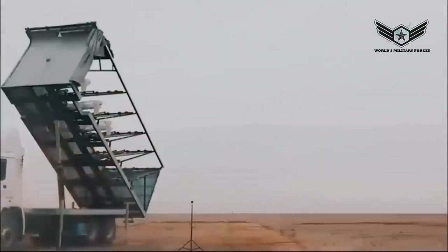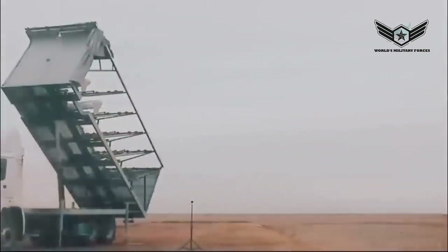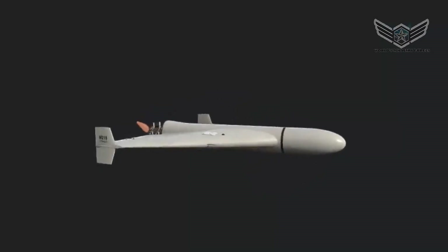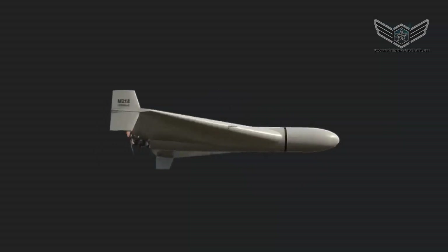The drone is launched almost horizontally at a modest angle, and the first phase of the flight is rocket-assisted takeoff. Immediately after launch, the rocket is dumped and the drone's conventional engine unit takes over.